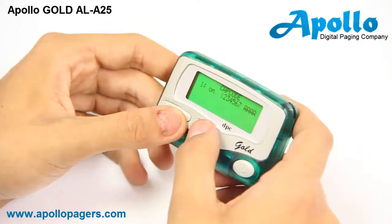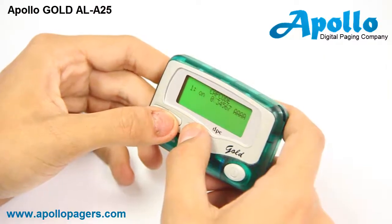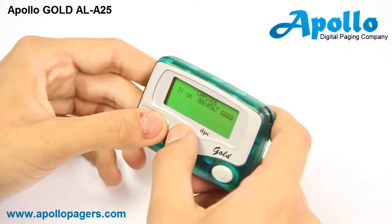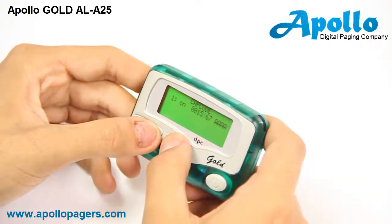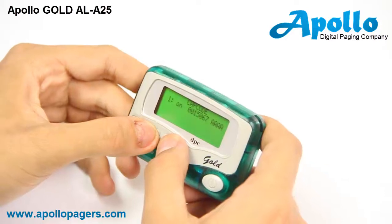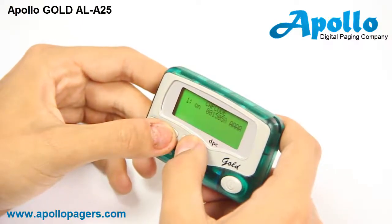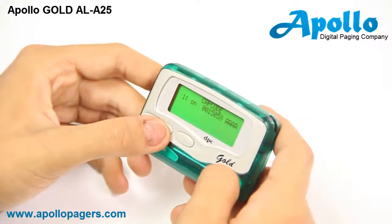We will change the cap code digits: zero, zero, one, five, zero. Once you have completed entering the cap code, press the far right power button to move to your next cap code.